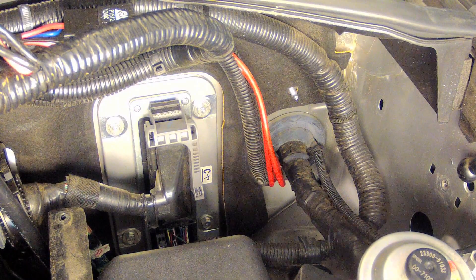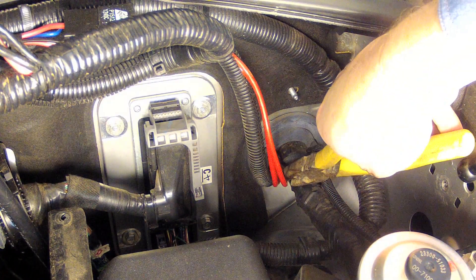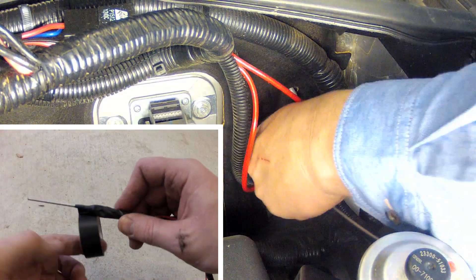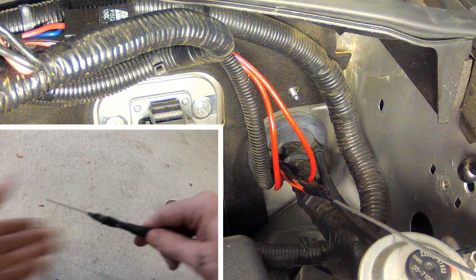With the lockup kit sitting in the passenger side footwell, run the red, black, white, brown and orange kit wires out through the firewall and into the engine bay. The easiest way to do this is by taping them to a rigid piece of wire, then pushing it out through the provided nipples in the factory grommet.